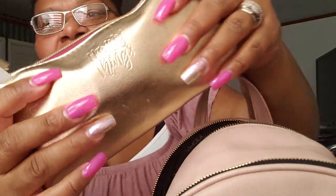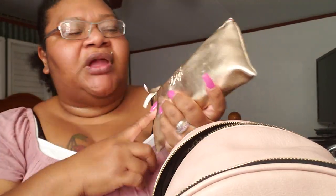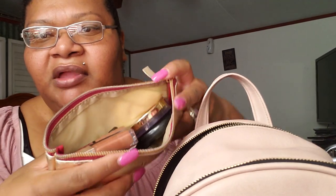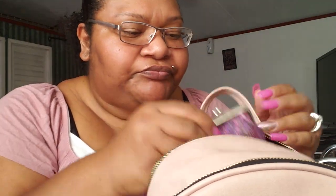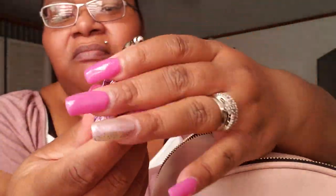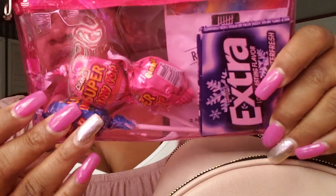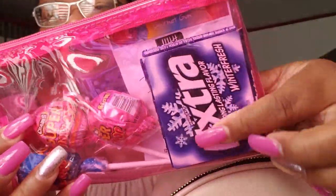I got this rose gold pouch from Target last year. It says 'happy things' on it from the dollar spot. What we have in here is some makeup. Then my coin purse — it's like a little mermaid pink — it has quarters, nickels, dimes, and pennies in here. Then my essentials pouch — I have candy in here, I have gum — it's Extra gum — and three Super Bowl pops.